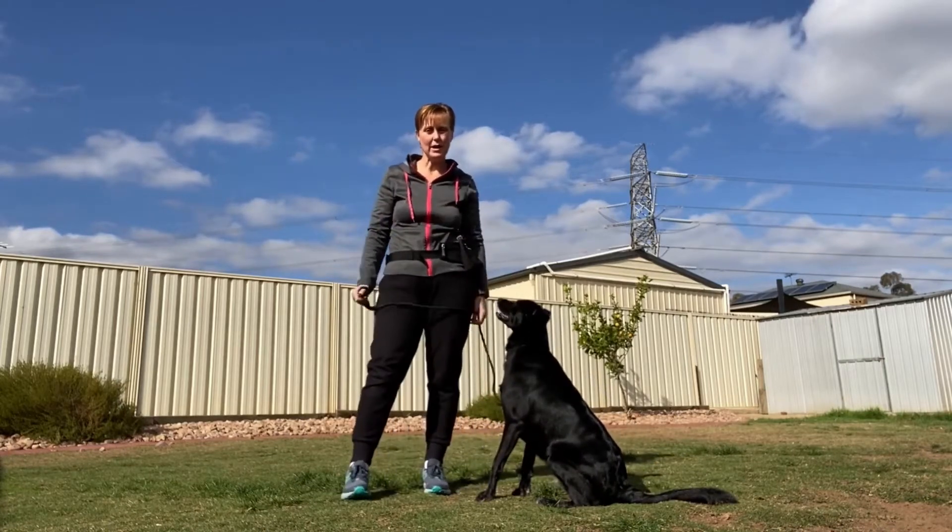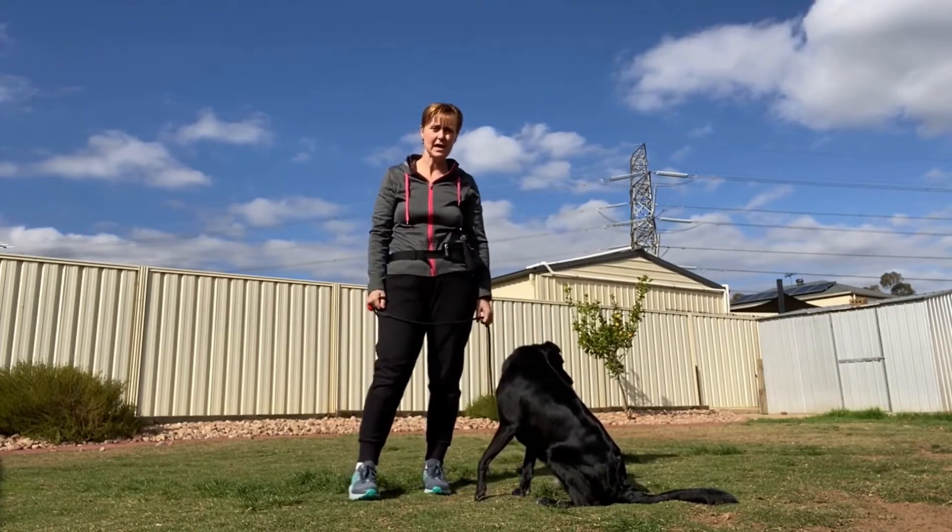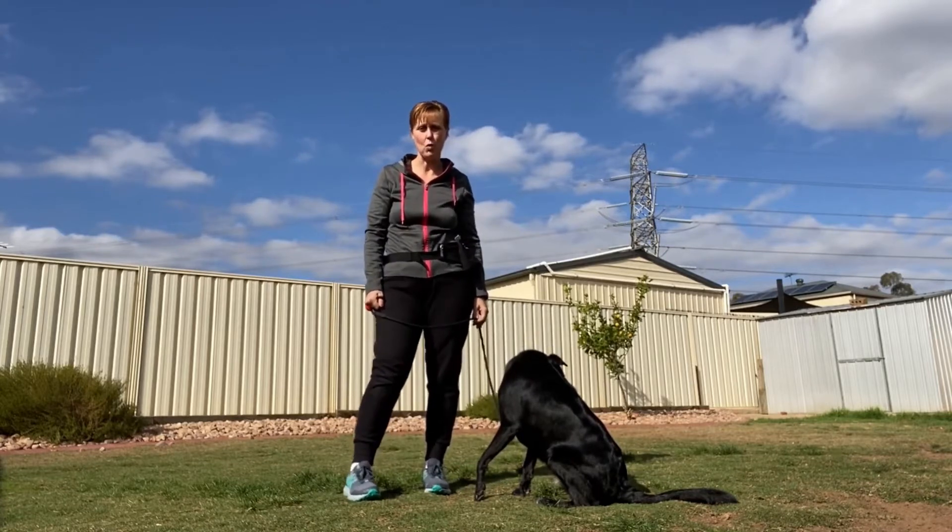Hi everyone, this is Adele from Animal Tactics, and today we're going to look at loose lead walking.